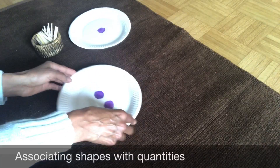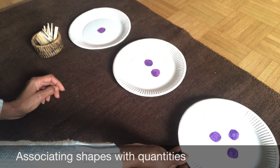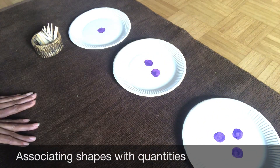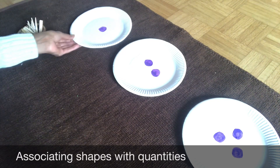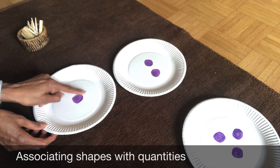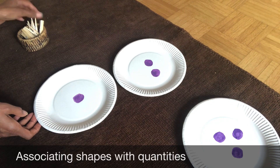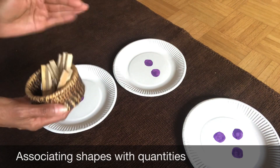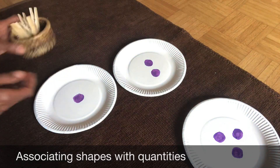I specially put together this simple activity for my granddaughter. I know she already knows the shapes of the numbers, but I want her now to associate shapes with quantity. Things you will need: three paper plates, any craft colors — I'm using watercolors — and six clothespins, always the right amount.